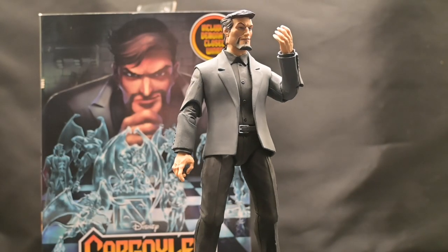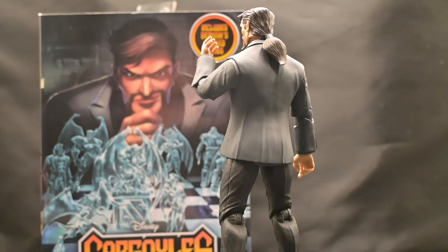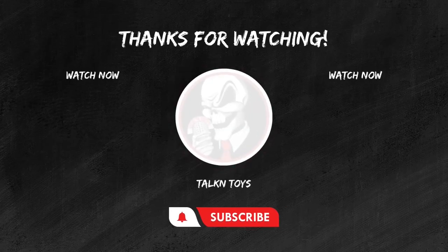Whether you're a fan of the Gargoyles series or simply appreciate finely crafted action figures, this figure from NECA will definitely deliver on every front. I want to thank you guys for joining me — stay tuned, we'll be announcing the rules for the giveaway here soon. Thank you again for joining us on Talking Toys. If you enjoyed this review, don't forget to hit that like button, subscribe for more epic toy reviews, and share your thoughts in the comments below. Until next time, keep those figures posing and those collections growing. This is Joel from Talking Toys, signing off.